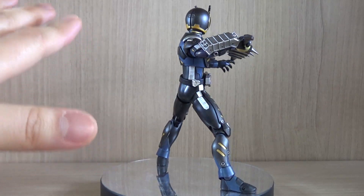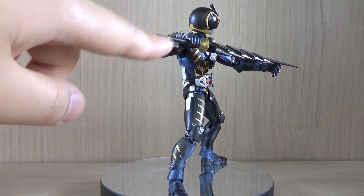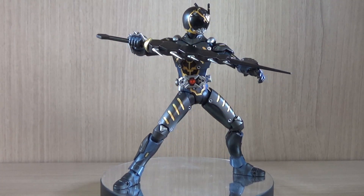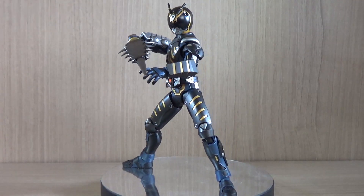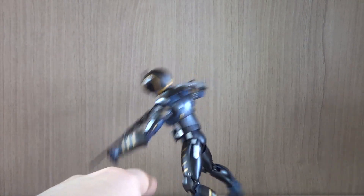First of all, what you get of course is Alternative Zero himself. We get his weapon — I forgot the name of the weapon, but that's his Sword Vent weapon. And we get multiple hands; currently I'm using one open hand for his left arm and a weapon-holding hand for his right arm.